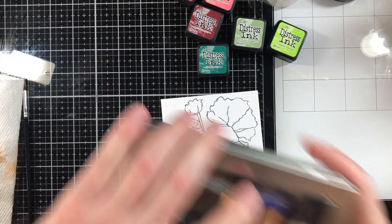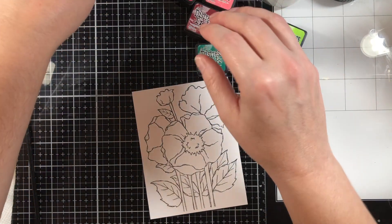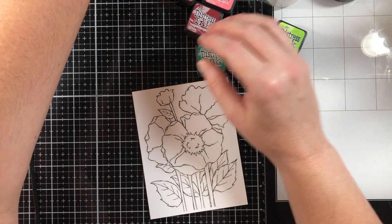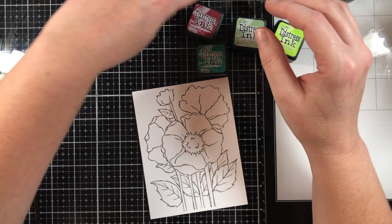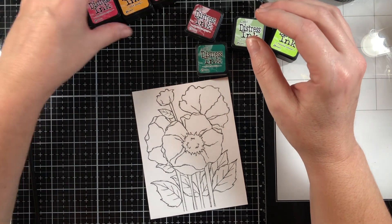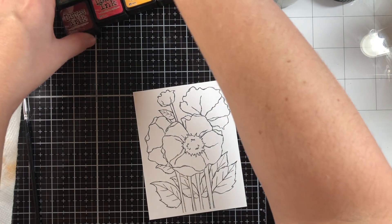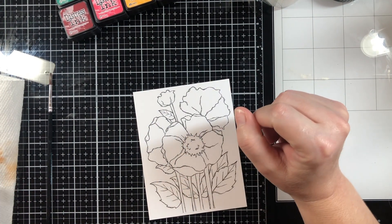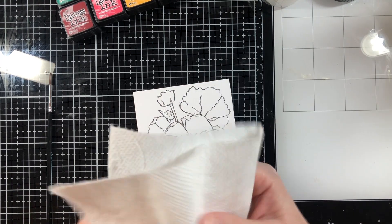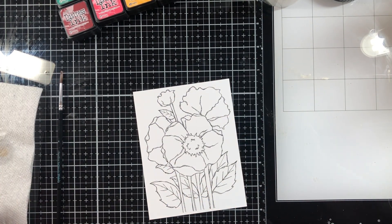I'm going to start out with these and go ahead and start painting. What I'm going to do is smush them onto my Tim Holtz glass mat because they clean up really easily. I'll just kind of smush them out on that and pick it up from there using my paintbrush. And I've got some clean water here, along with a paper towel.